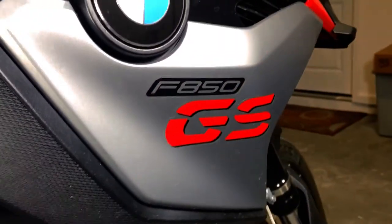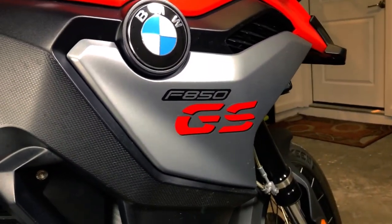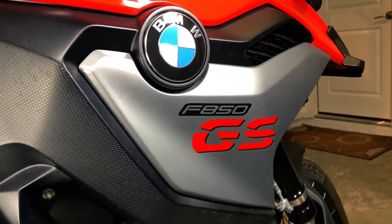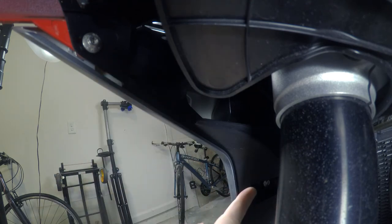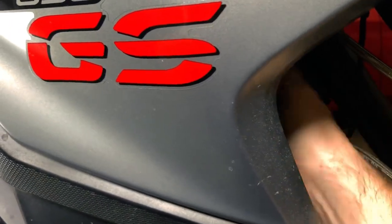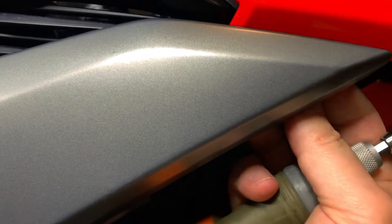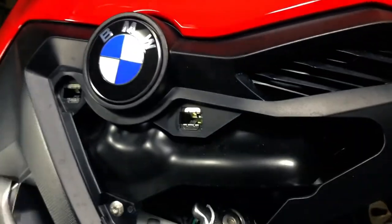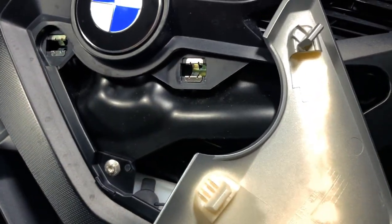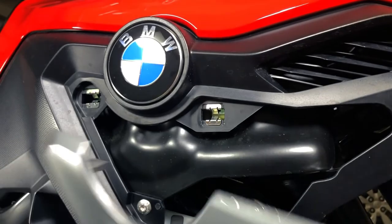Before we can fill it, we have to remove this fairing piece on the right side of the bike. There are two screws that have to be removed right here. Just unscrew these two screws from the back and make sure to remove them. Once those are removed, just pull the piece straight out — there are two locking tabs on the back side, as you can see here, that hold it into place.